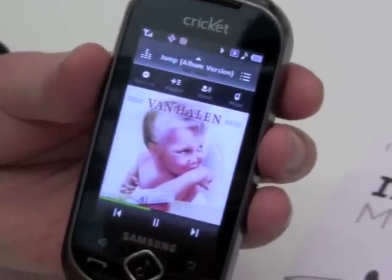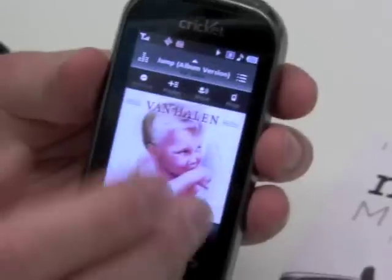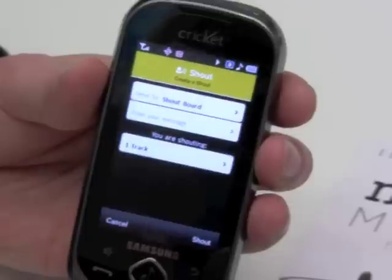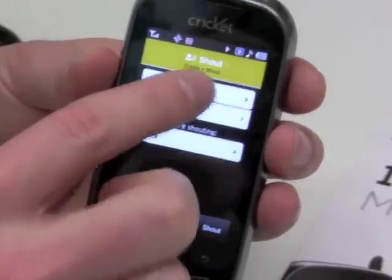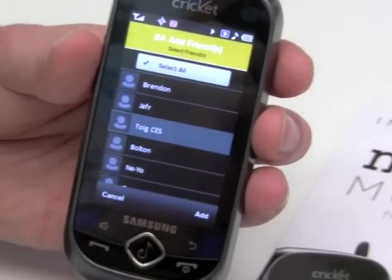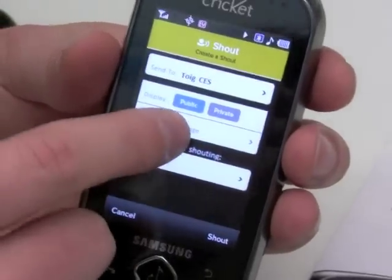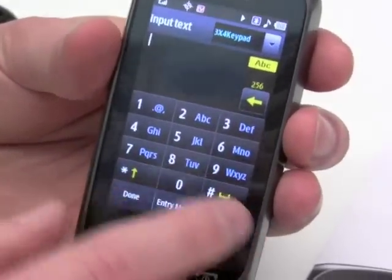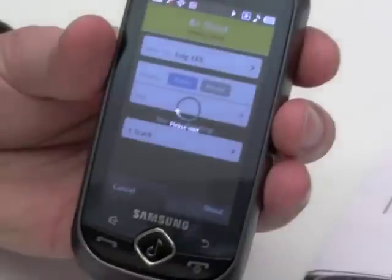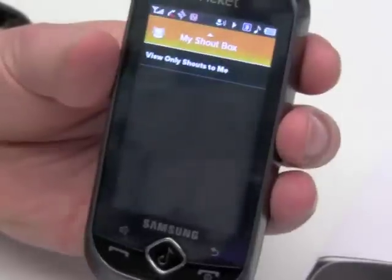The second innovation is the Shout button up here. Using text message technology — we're deeply integrated with the SMS client on the phone — hit Shout. Move Music is a community of friends. I'll go look at my Move Music friends, select Jeff, and hit Add. Done. This is text message technology, so I can write something like 'hey, check out this song,' hit Shout, and just like that I'm sending this song. I can even send this album, or even send a playlist that I made.